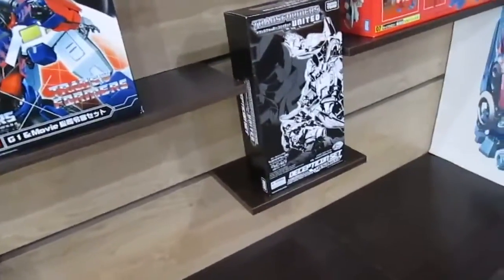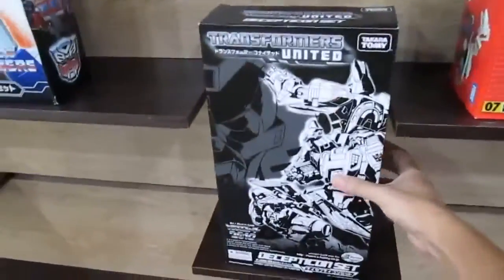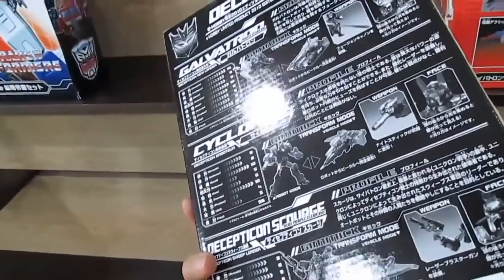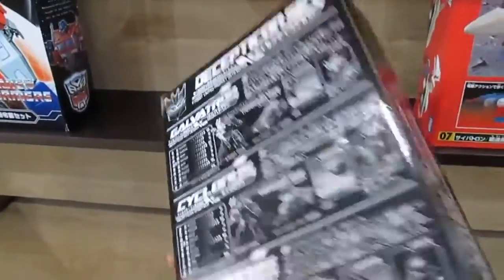There's a Decepticon set — no opening on the box — but from the pictures I can see it's Cyclonus, Decepticon Scourge, and Galvatron: three-in-one. Cool.